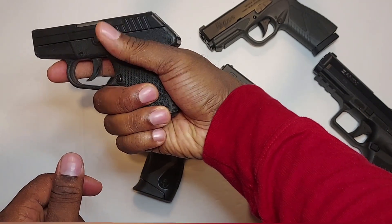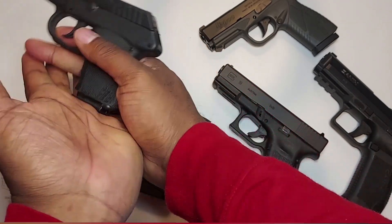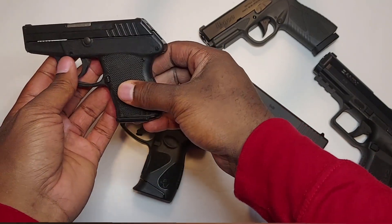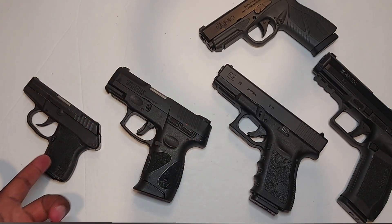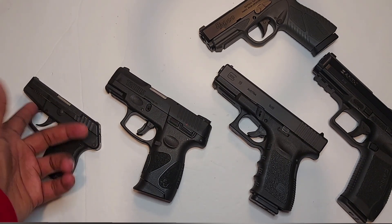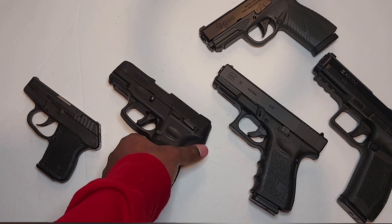You can mostly get two fingers on the grip and sometimes have to jimmy your thumb around to release the magazine — but it's not a big deal. So that's what you call a mouse gun: the smallest of the semi-automatics. You do have smaller pistols like derringers, but we're keeping this to semi-automatics. The next size up is what you'd call a subcompact pistol.